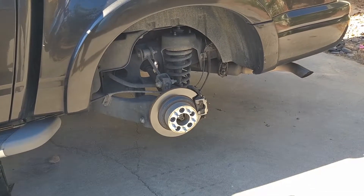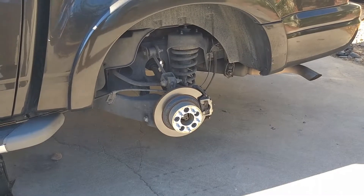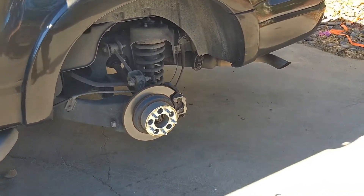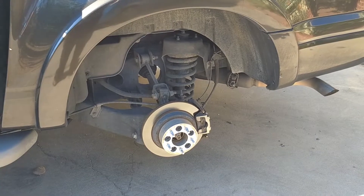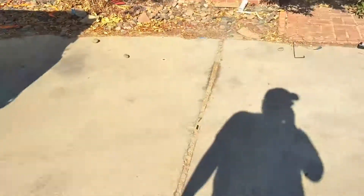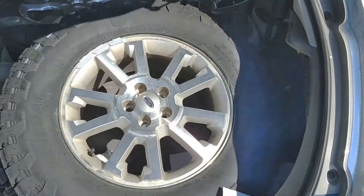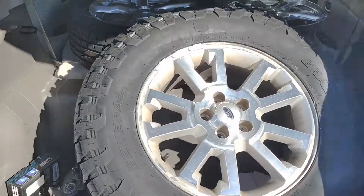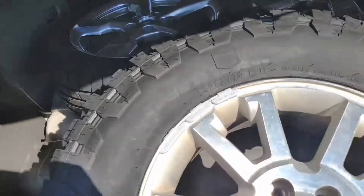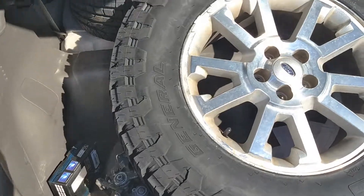It's been eight days since I last recorded. In those eight days I've been waiting for this General Grabber X3 to arrive at Discount Tire. Apparently this tire came from the east coast and took eight days to get to Vegas. So here it is right there — a nice beefy looking American-made tire.